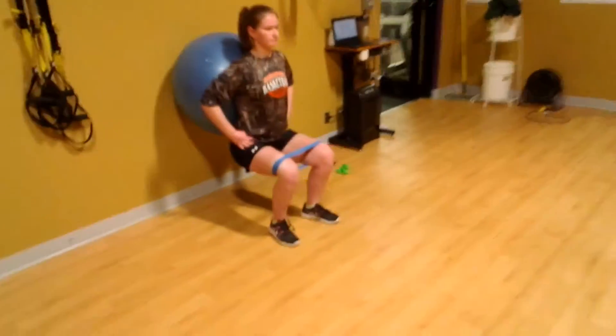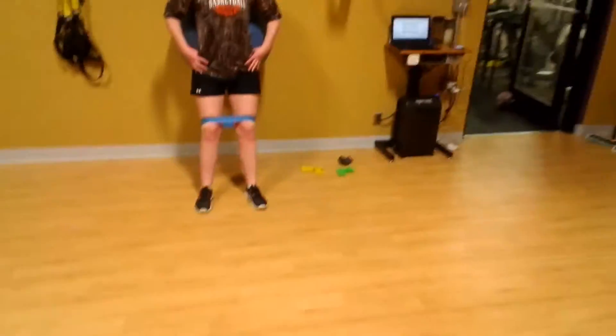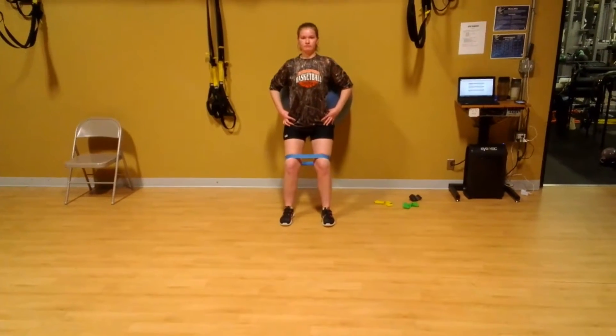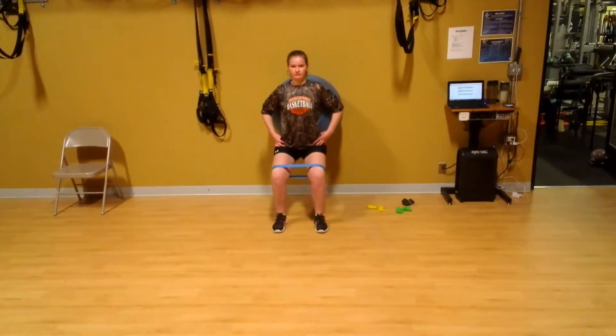The goal is to keep some outward tension on the band but keep your knees lined up with the center of your shoes. You just want to control the tension on the band using those hip muscles we've been activating.